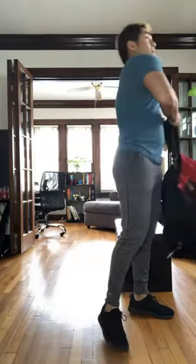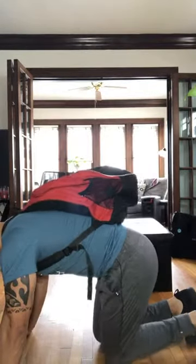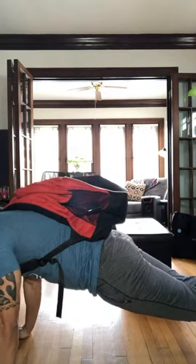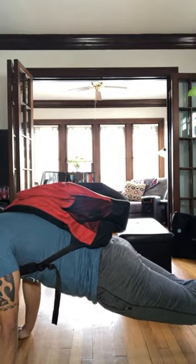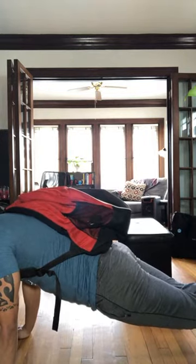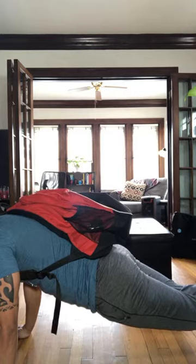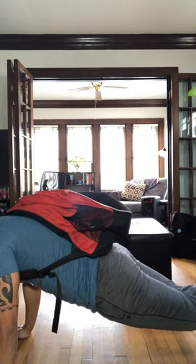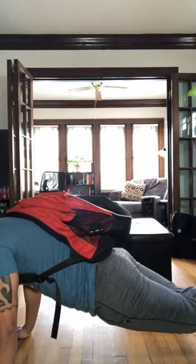Slap that backpack on again — we have that plank. We're going to close out that third round. Everything we're going to do after this is the last time we're going to do it. So let's close this round out strong. Three, two, one. You're on — 35 second plank. Core tight guys. Don't let those hips drop and you don't want that butt to the ceiling either. Try to stay neutral. 15. Hold it. You've made it this far — don't stop now. We got five, three, two, one. Relax.